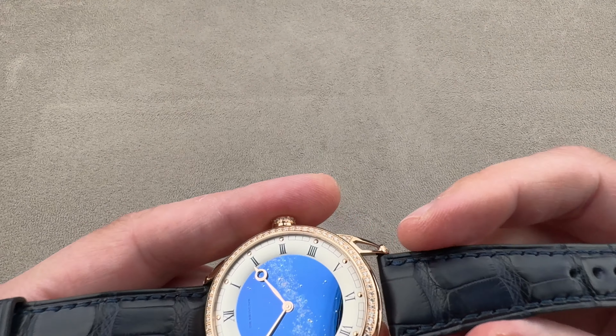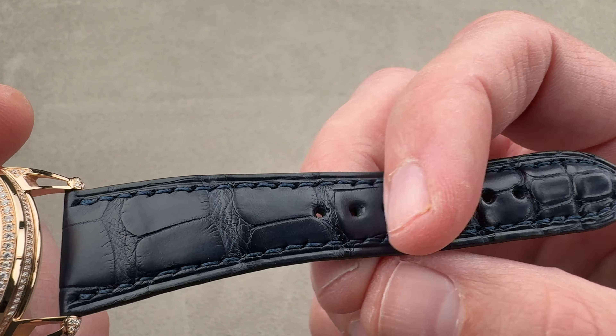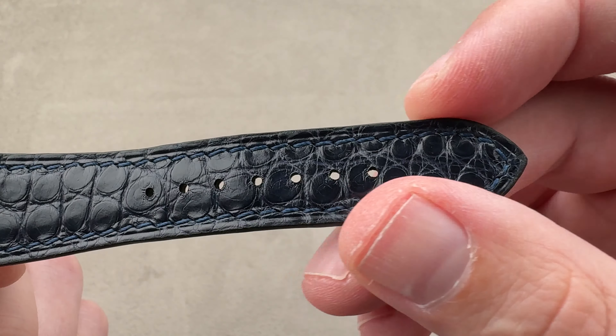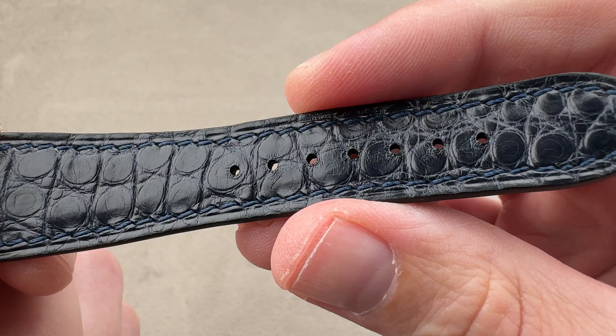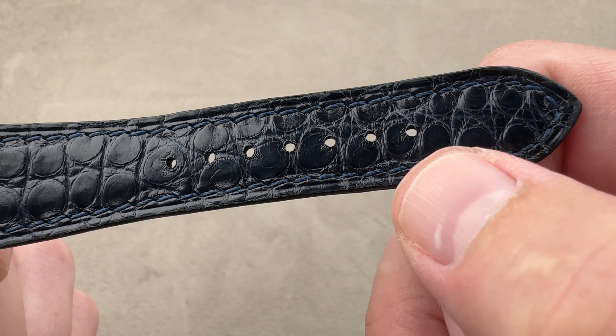The watch features a medium rectangular scale alligator leather strap in medium blue, semi-gloss finish, with a sheer cut side lacquered for refinement. On the bottom, small round scale alligator leather — used on the best straps these days. With gator on both sides, the strap is more expensive but lasts longer, with no crimping or gouging.